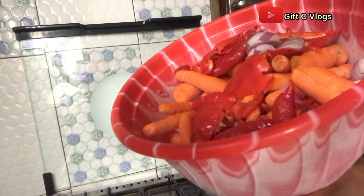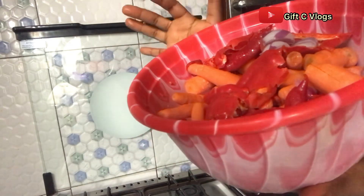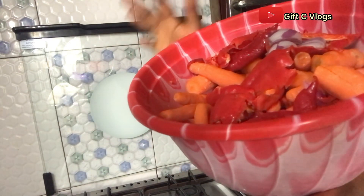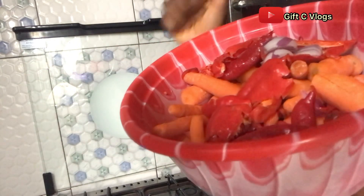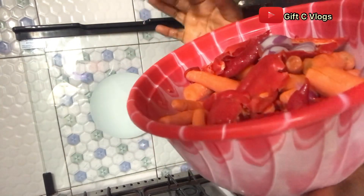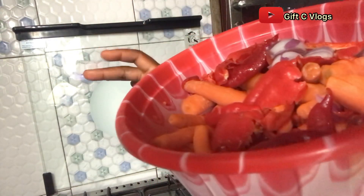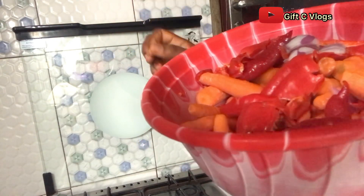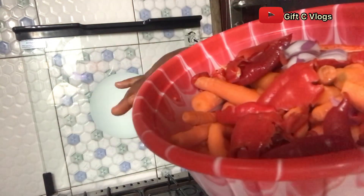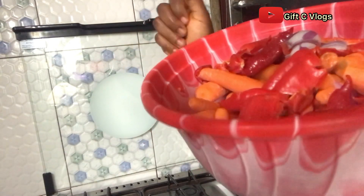But this time it's not our regular rice and stew, because the stew I will not be making with tin tomato or tomato paste. Instead, I will be using carrots — carrots are going to replace the tomatoes. Let me know in the comment section: have you tried cooking your stew with carrots?